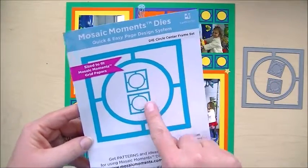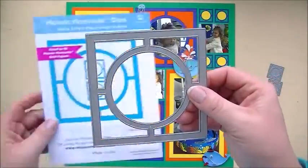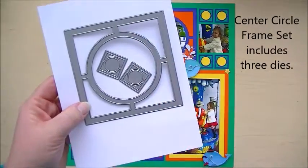This is actually three dies. It's kind of hard to tell from the picture, but you get one large die, and then you get two of the smaller dies, which is great because you can cut twice as fast.